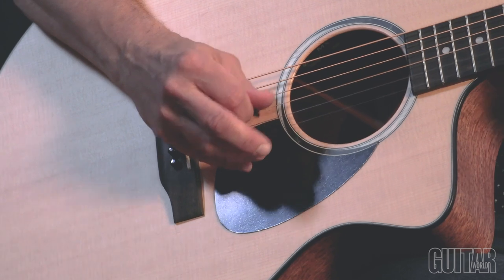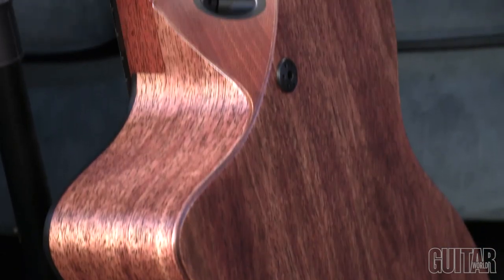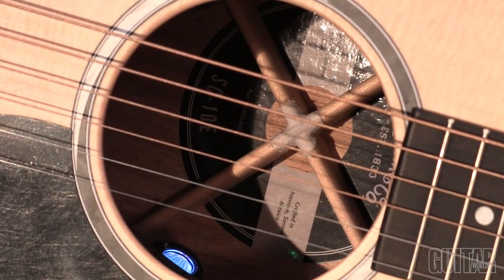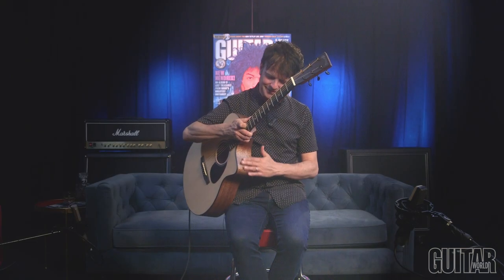While the unique architecture and revolutionary designs of the SC-13e remain intact — like the Sure Align neck system, the Tone Tension X bracing, and the asymmetrical body shape with dramatically sloped cutaway — what's new for the SC-10e are some catchy cosmetics and different tonewoods. Let's take a look.